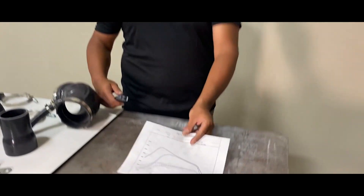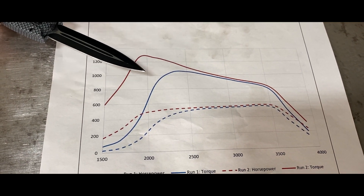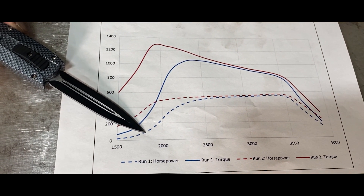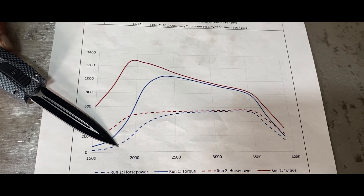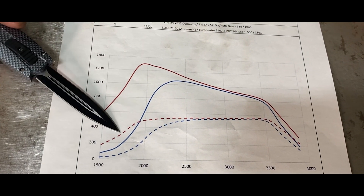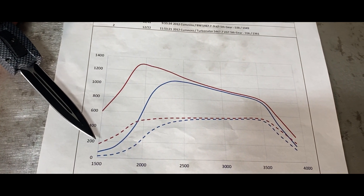Here's a dyno comparison. A 2012 regular Borg Warner S-467 in blue — the torque, the horsepower. Same truck, the only thing changed was the VGT Turbinator housing in red — the torque, the horsepower. You'll see on the low end, the Turbinator came in a lot stronger sooner.